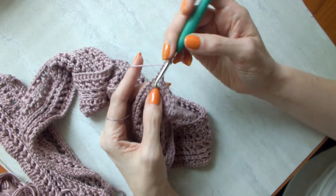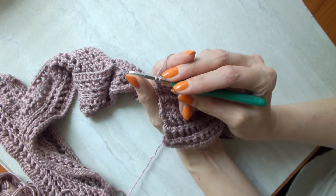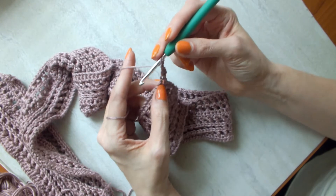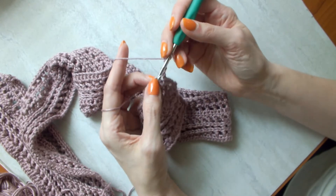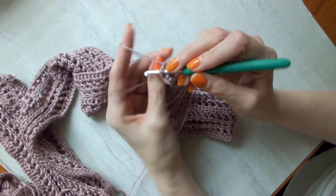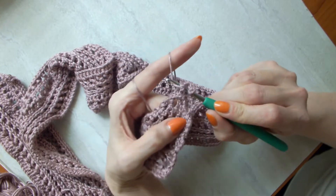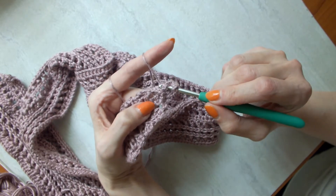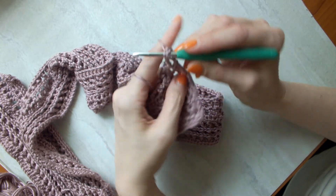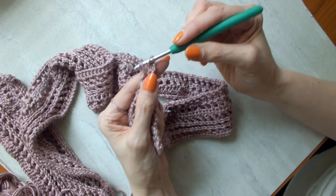Yarn over, keep the hook in — go front and back, straight down when you pull through, otherwise you might grab something you don't intend to, and that's going to slow you up. So let's go behind the post, push it forward — this makes it a front post. Yarn over, see it's straight down as I come through, pull through up — I've got my three loops on the hook like with a double crochet.